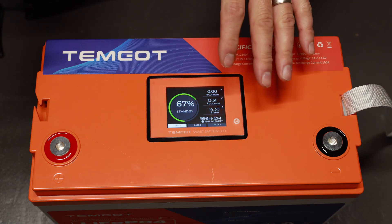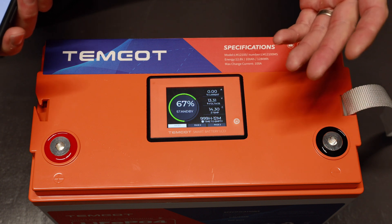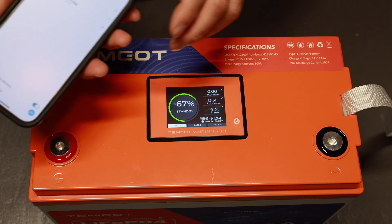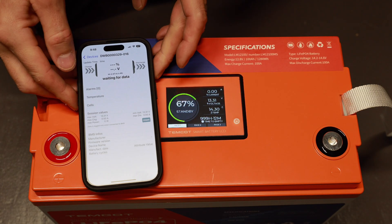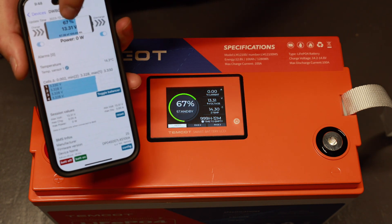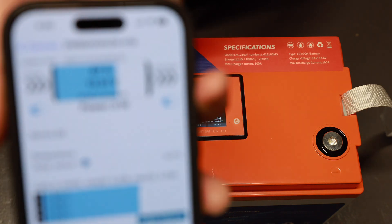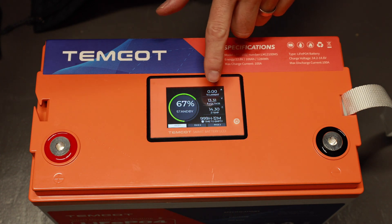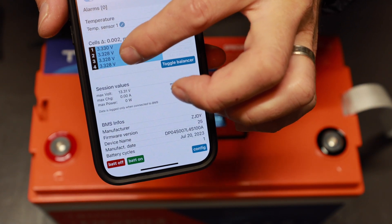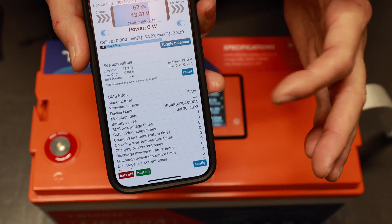Not only does this screen give you information on the battery, but it also has a Bluetooth app. I've downloaded the app — you don't have to create a login for this one, which is great, though if you do create a login you can do a few more tweaks and settings. You can go in, find the battery, and connect to it. Right now it's showing the state of charge at 67 percent, which matches the LCD screen, and 13.31 volts, also matching. It shows all four individual cells and the voltage of each cell.